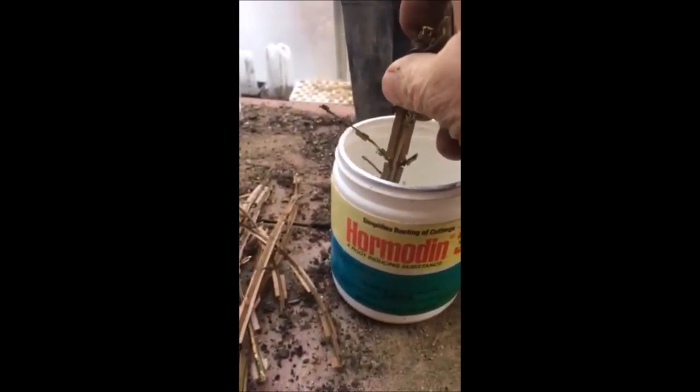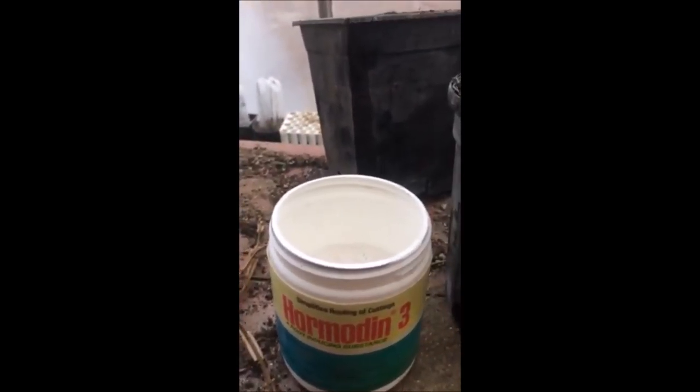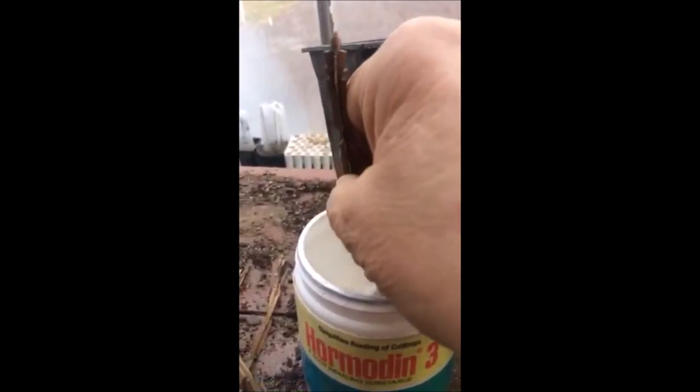First we start with a compound called Hormodin 3 — we dip the cutting in and shake off the excess, and then we put this cutting into potting soil just as you see.